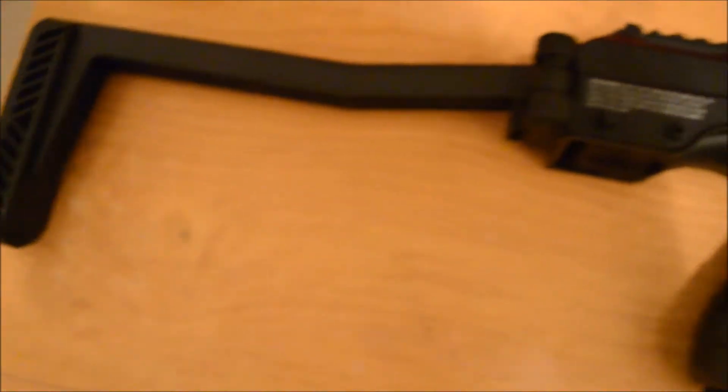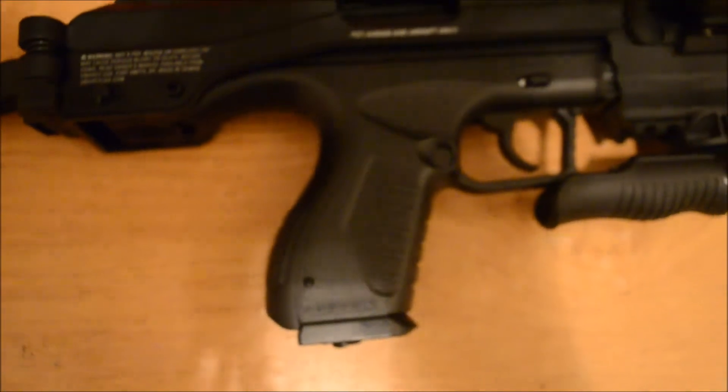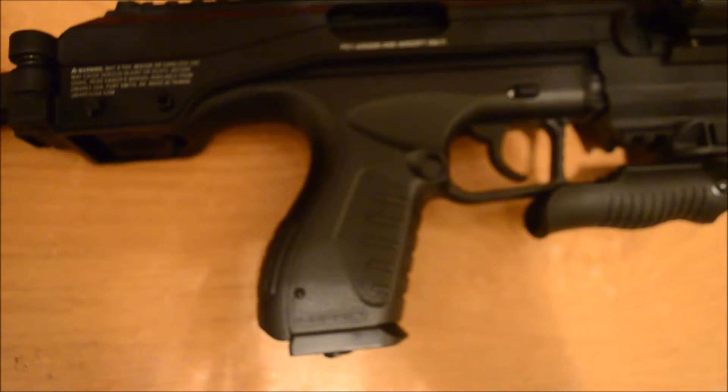It has 410 FPS. It is 19 rounds, and it has a smooth barrel.